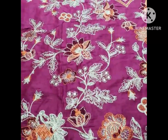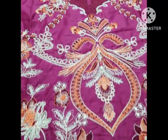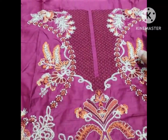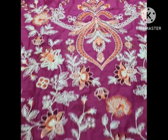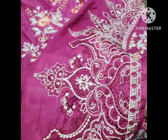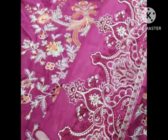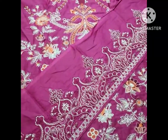The front features sequence, tilla, and thread embroidery work. This includes embroidery at the neck as well. The front side has a diamond border — one yard — making it a long fabric piece with a beautiful diamond border.